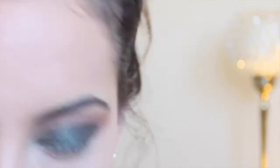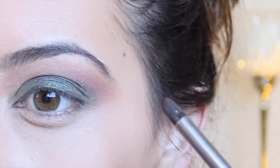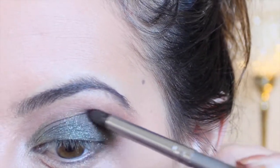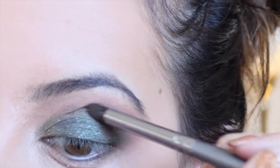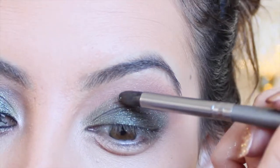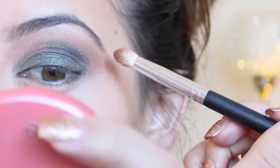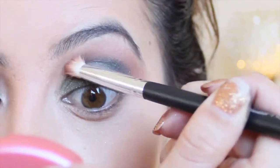So what you're going to want to do is take the Corrupt black color and we're just going to go back in and define the crease area a bit more. Just take a tiny amount and stick it in between the transition shade and above the lid color. Make sure you don't bring it too far in, because that's just going to make your eyes look droopy. Then take your tapered blending brush and run that through the crease just to make it more seamless and blended.